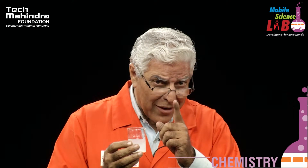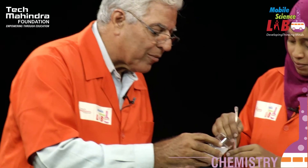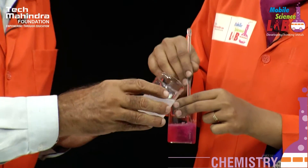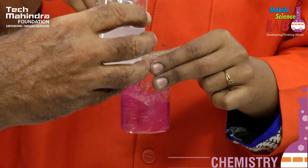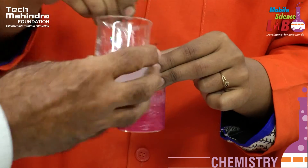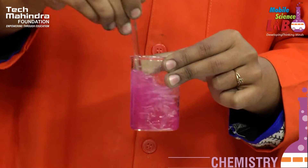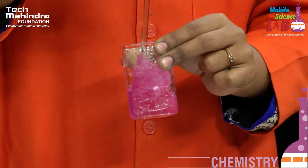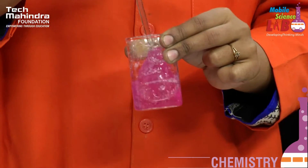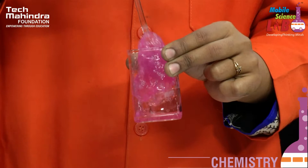Observe carefully because things are going to happen fast. Okay Khatija, here we go. Shake it! It's tight. Yes it is tight — it's too tight now. It is not only tight, it has become solid and hard. And this, my friends, is called a gel.